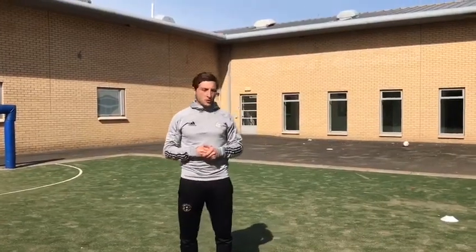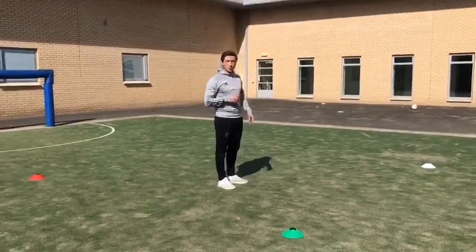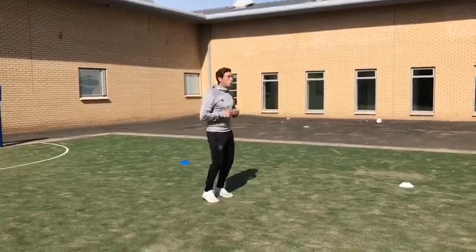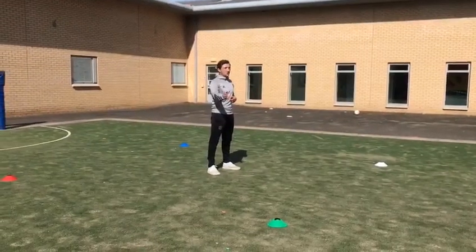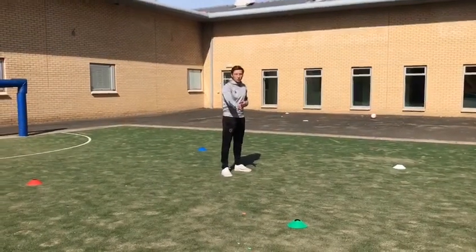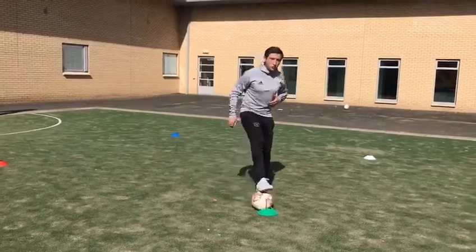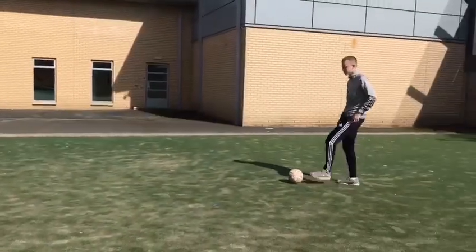For our first drill, all you need is four different coloured cones. Here we have a 4x4 box — green, white, blue and red. For the first progression, you're going to have one person in the middle of the box. On your toes, you receive a pass, and all you're going to do is take your first touch towards the called colour. So if Ross shouts green, I'm going to take a good first touch out towards the green cone. We'll start with a wee drag back — I use the bottom of my foot, roll it back into the middle of the box, and pass it back up and reset.